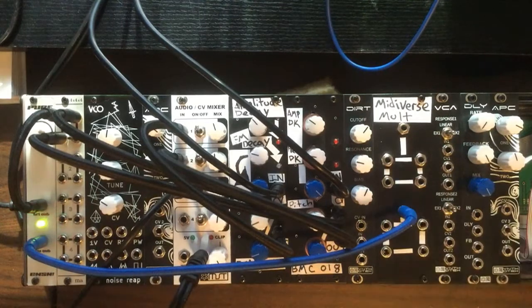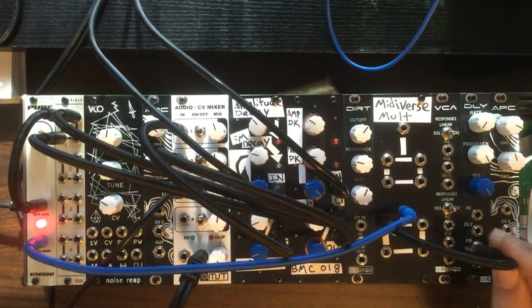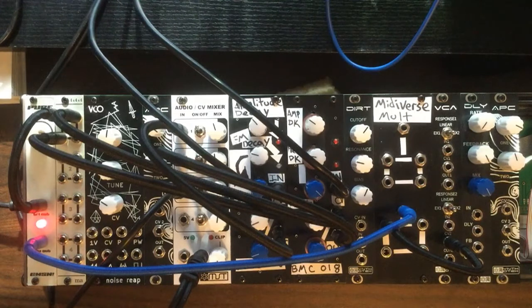We're going to take this square wave from our pure LFO output and run it into this multiple — really just because the cable isn't long enough, so we'll copy it. Then we're going to run that into our VCA, specifically the control voltage input on our VCA, so the VCA will open whenever the square wave is high.